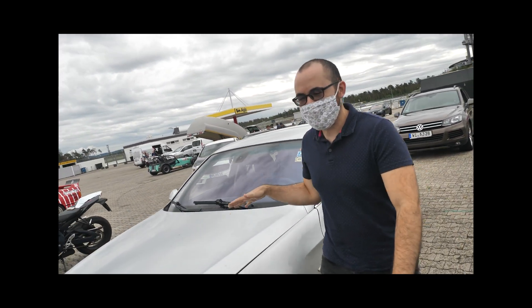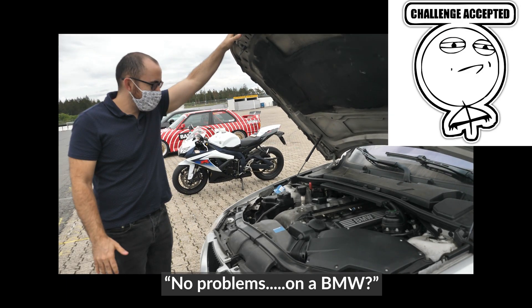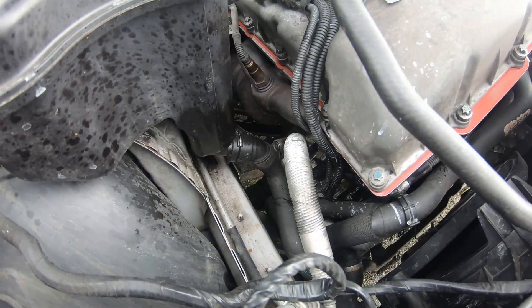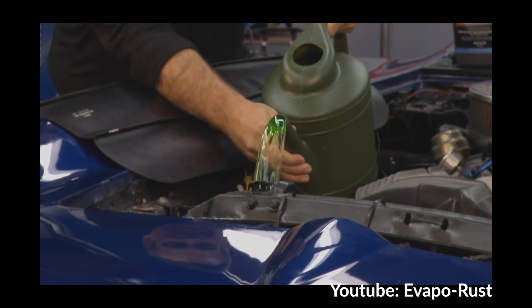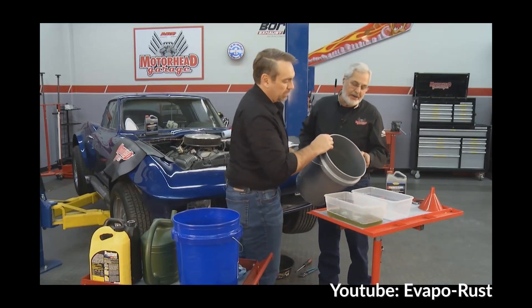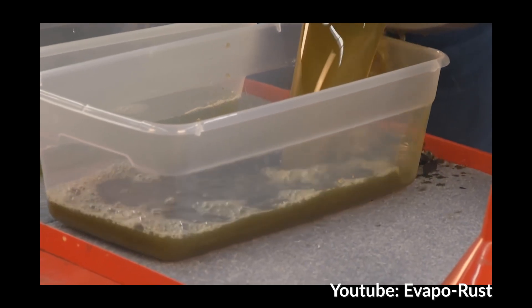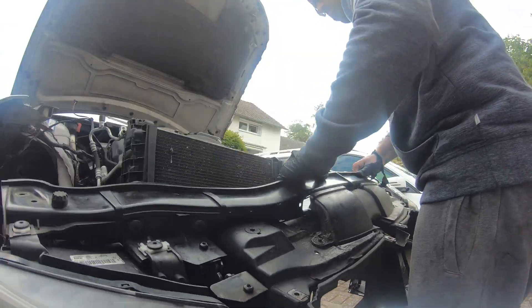A few moments later — oh, that's not good. There's a little bit of coolant spraying from here. Now over time this fluid may cause acid buildup if contaminated by dirt, oil, or rust, and may have reduced resistance to boiling or freezing.